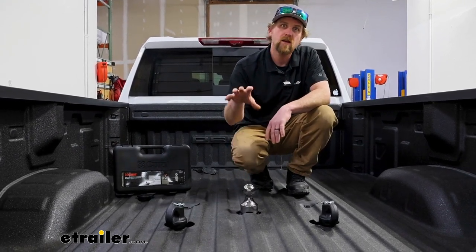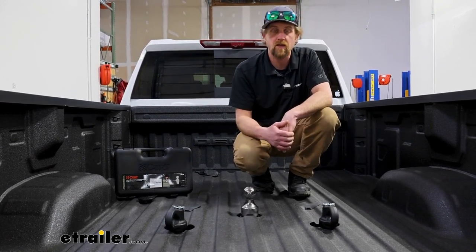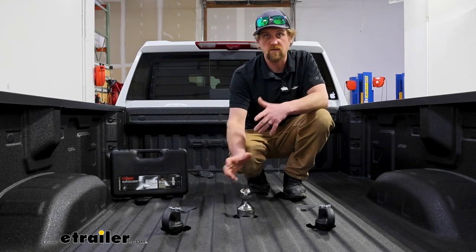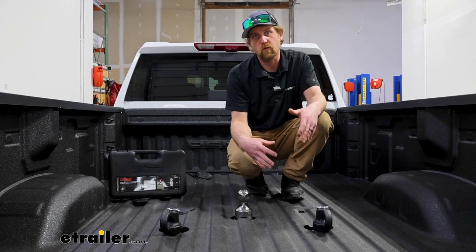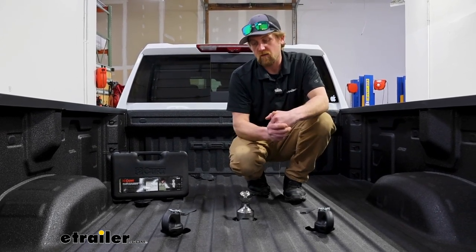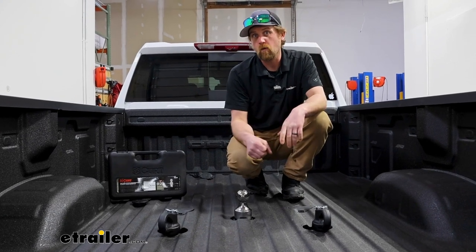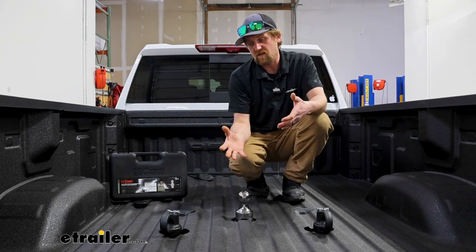This kit will work with trucks that have a short bed or long bed like ours today, and it's going to have a two and five-sixteenths diameter ball — pretty much standard as far as gooseneck trailers go. One of the things that separates this kit from some of the other ones is the weight capacities: it's going to be 38,000 pounds, which is definitely up there and a little bit more than a lot of the other kits. So if you're looking for a little more peace of mind or have a trailer that's extremely heavy, this might be the solution for you.